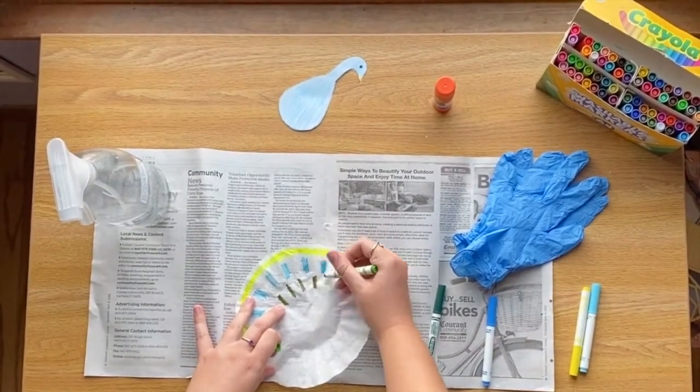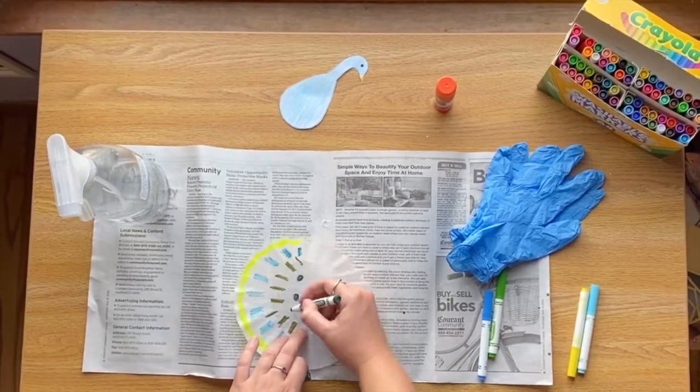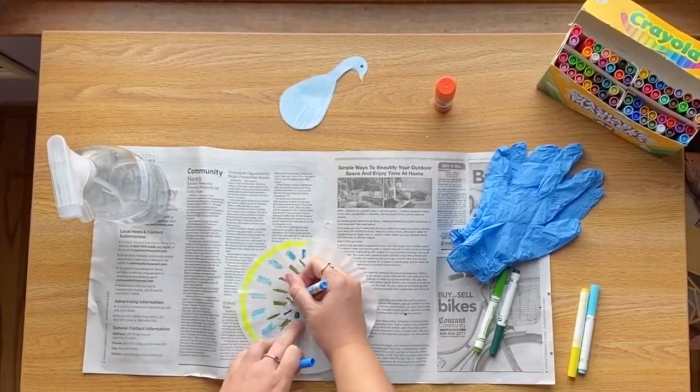Take your coffee filter and color on just one side of it. You can use as many or as few colors as you'd like.